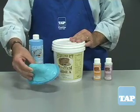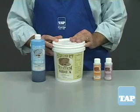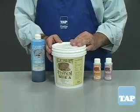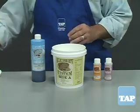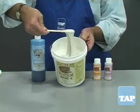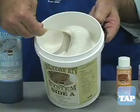The Silicone RTV system has several parts, each sold separately so that you can match the product to your specific need. The first part is a silicone base. It is an off-white, viscous liquid. In spite of its viscosity, it can reproduce intricate detail.